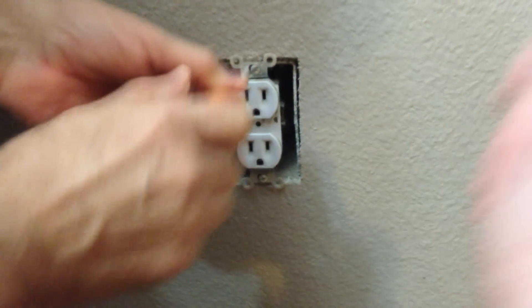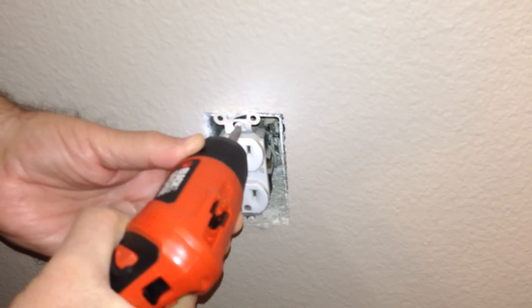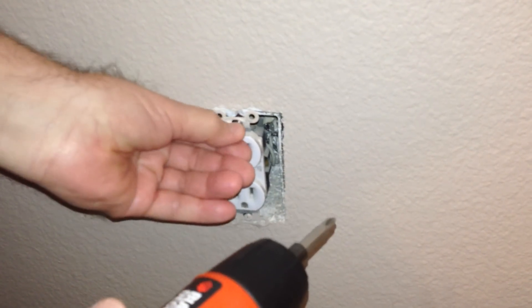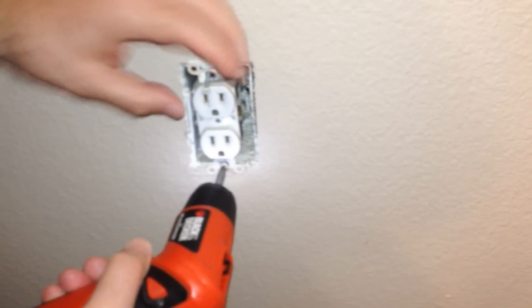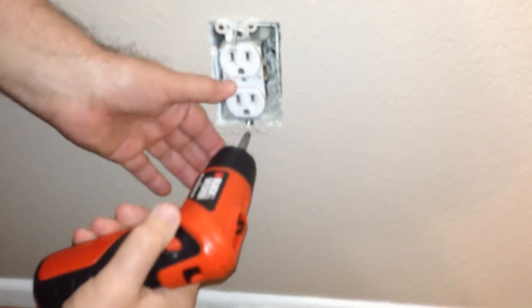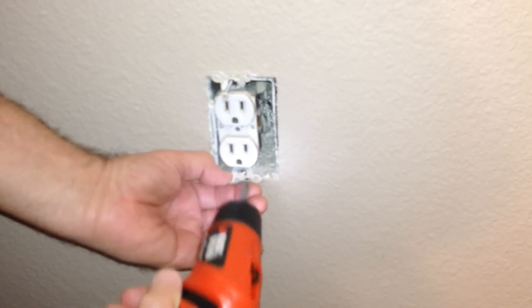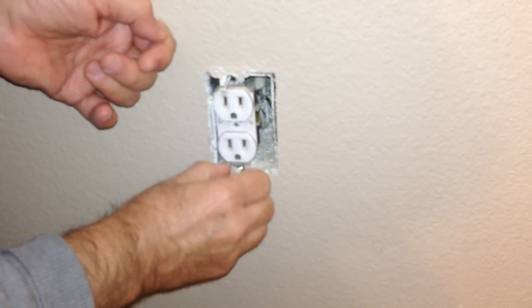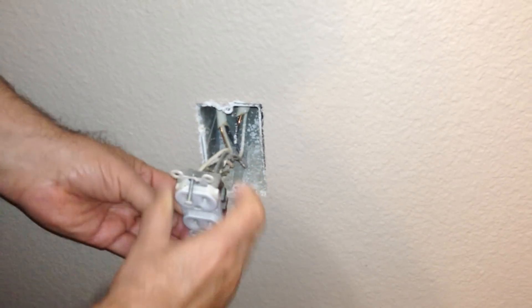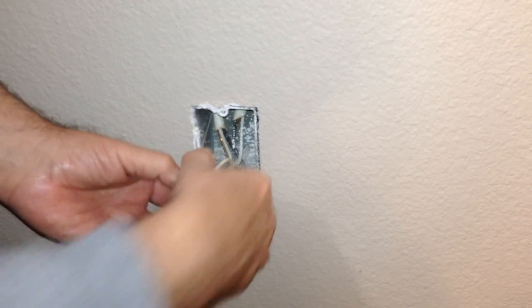We're going to remove the Phillips heads connecting the socket so we can pull it out — there's one right there, and now we're removing the second one down below. This is a Black & Decker pivot drill — it's really sweet, links in the description box. Now you're just going to kind of pull on it gently here — don't rip these wires, they're pretty tough anyway. You're just going to pull the socket out and it's going to dangle straight down, and then we're going to go ahead and look at the wiring.